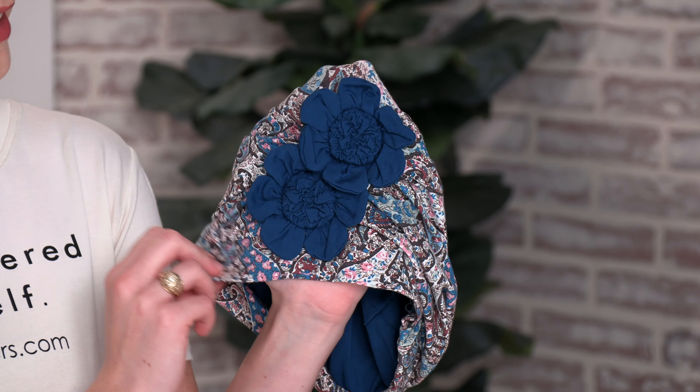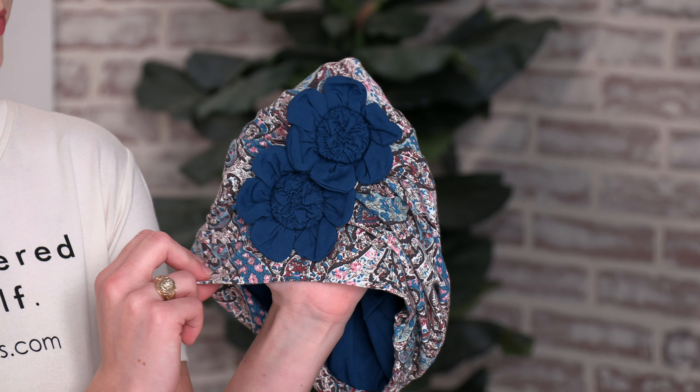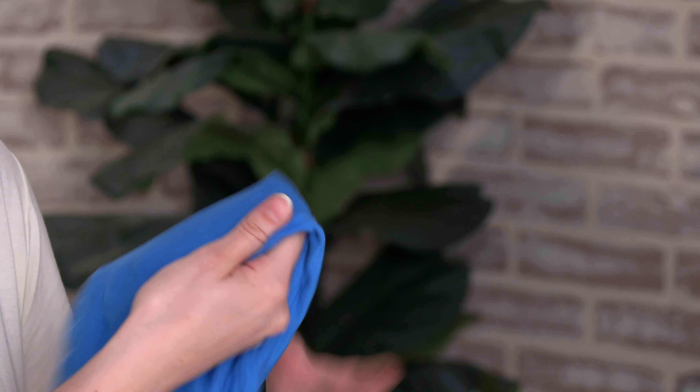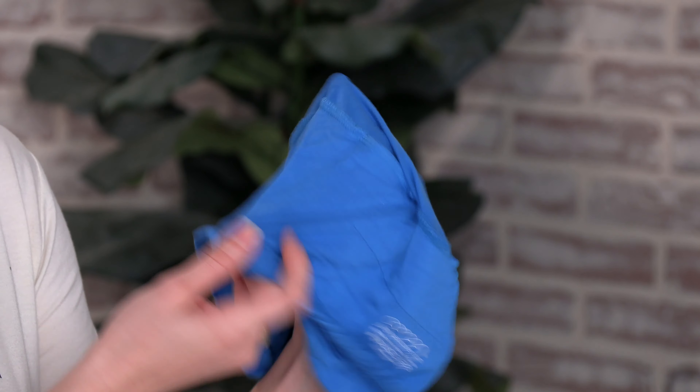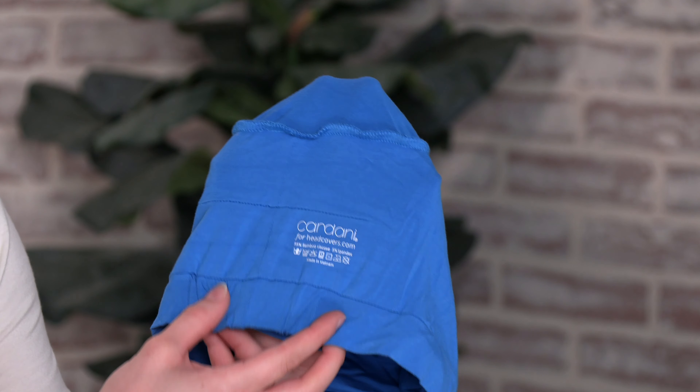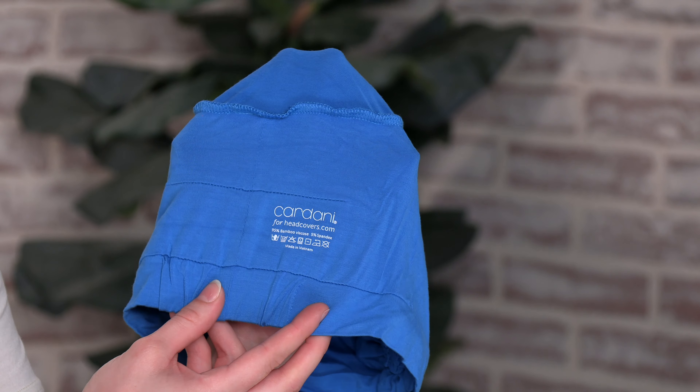The flowers are permanently sewn to the cap so you don't have to worry about adjusting them and it's perfect to slip on and go. The inside of the cap is double layered so it's extremely comfortable and it also has soft minimal seams and it's tagless so it won't itch your scalp.